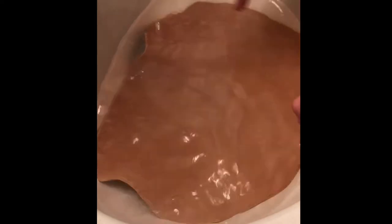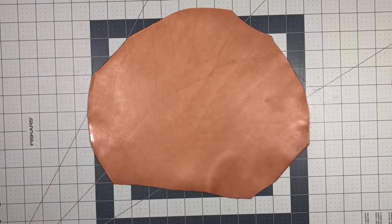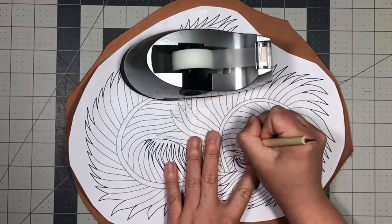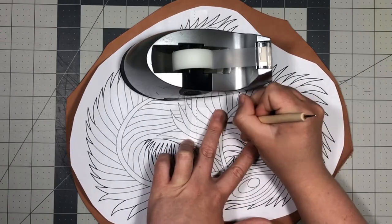Select a piece of leather for your project. I usually use 5oz VegTan cowhide for my masks. Soak the leather in hot tap water until no more bubbles rise, then allow to dry a little bit. Trace over the pattern using a stylus or dull pencil to transfer the pattern to the leather.